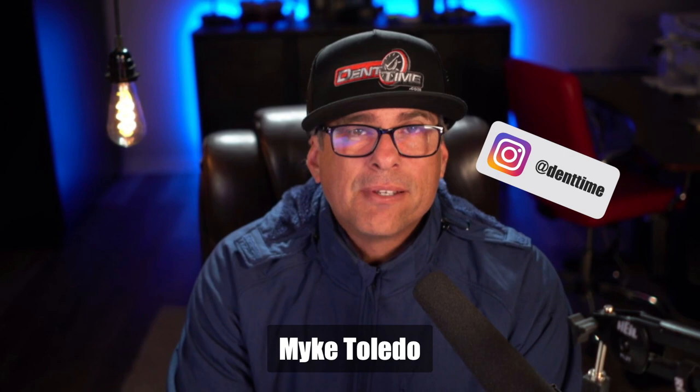Hey, what's going on everybody? My name is Mike Toledo. Thanks for joining me on another podcast. If you are a PDR tech and you watch this video and you want to see me sport some of your gear, send it over to me: 2120 West Mission Road, Suite 240, Escondido 92029.